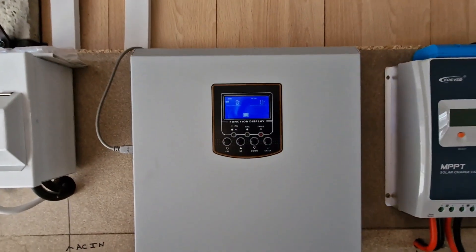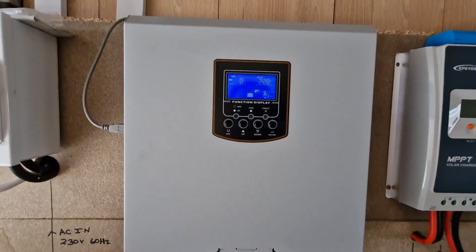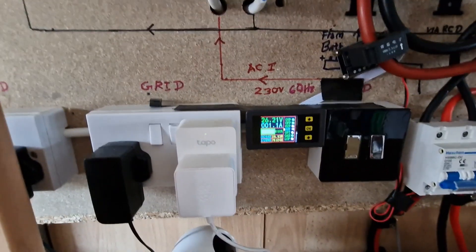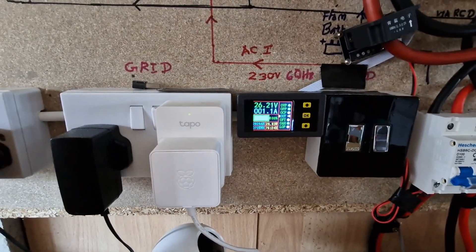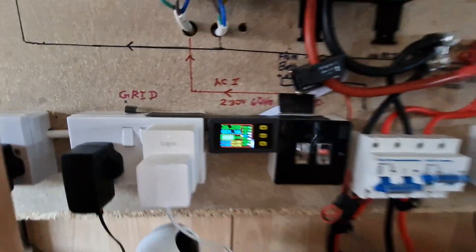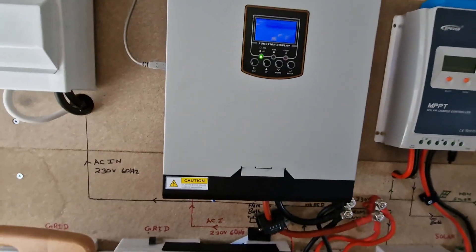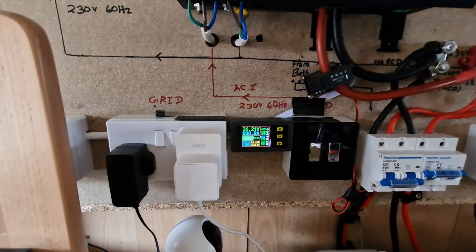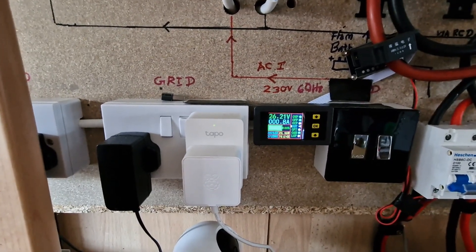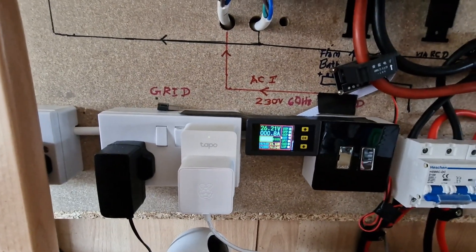So there's only the battery connected to the hybrid inverter. I can see 1.1 amps going to the hybrid inverter with no load, so it's consuming about 1.1 amps no-load current. Actually it's going down — it's 0.8 amps no-load current.